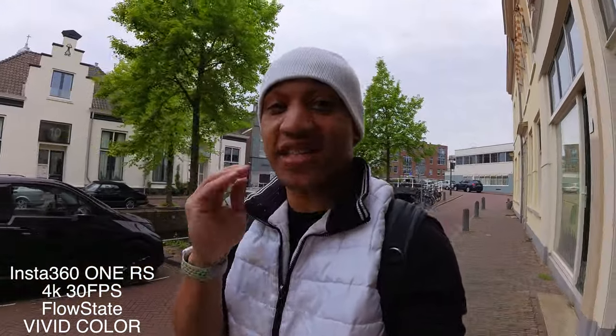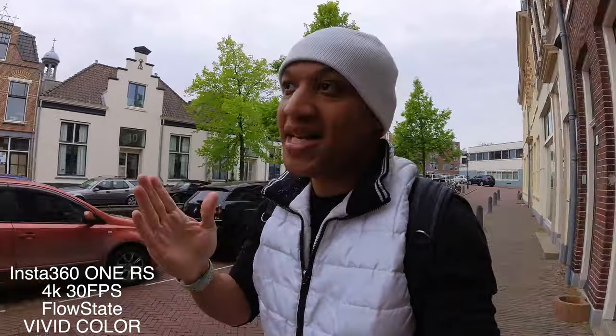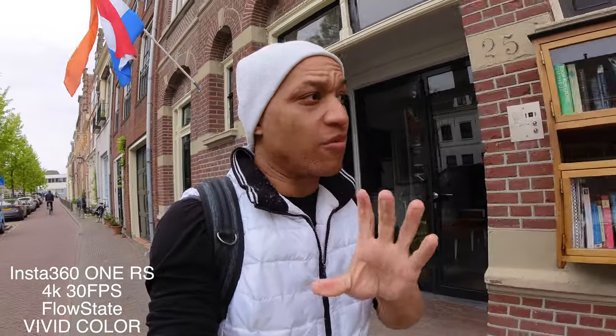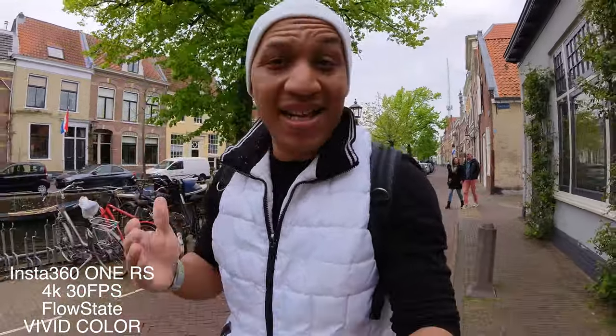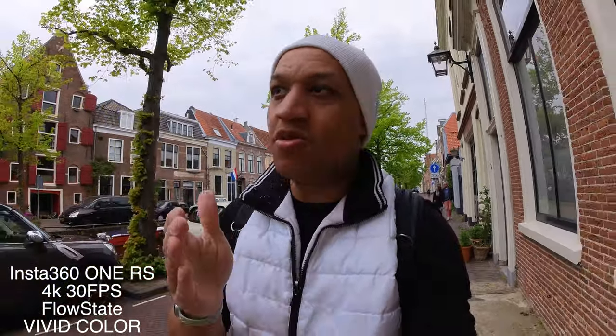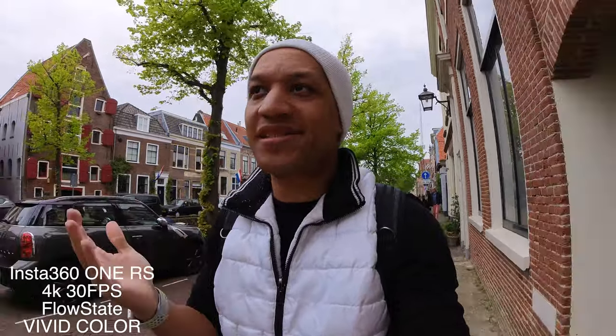Believe it or not, I have had the Insta360 One R, and it just didn't work for me that much. Image quality wasn't that great. The One R sensor quality was good, but processing time was terrible, and the audio on the One R wasn't that great either. So I ended up returning it. I love the idea and was super excited for this camera, but I just could not deal with it. My GoPro Hero 7 was better than the One R.